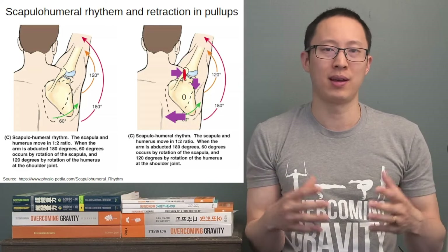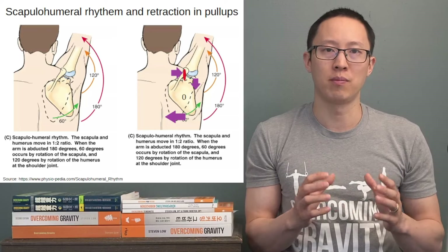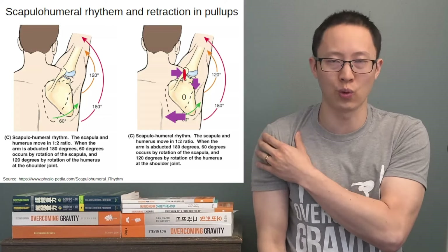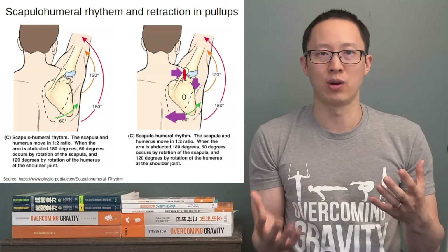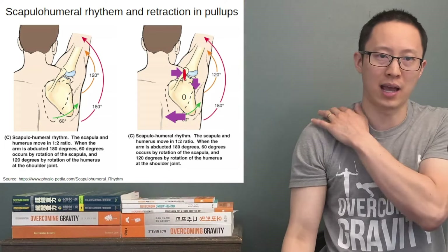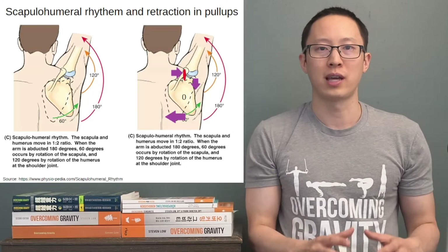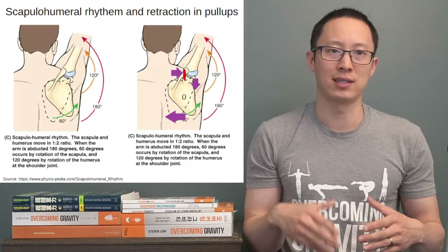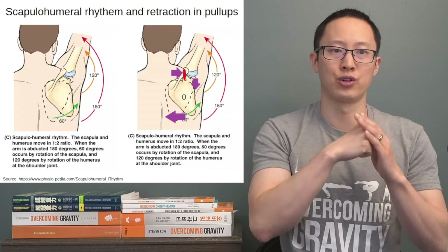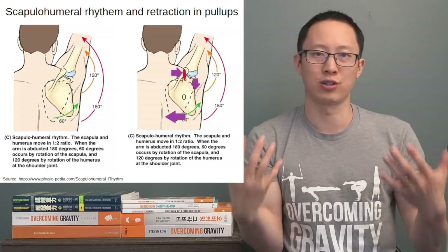Normal scapulohumeral rhythm relates a little bit to the shoulder impingement video I just put out. Basically, the scapula — the back of the shoulder area — and the shoulder joint together make up the range of motion to go fully overhead. Normal scapulohumeral rhythm is about 60 degrees of rotation of the scapula, and then the shoulder joint itself rotates up about 120 degrees to get that full overhead range of motion.